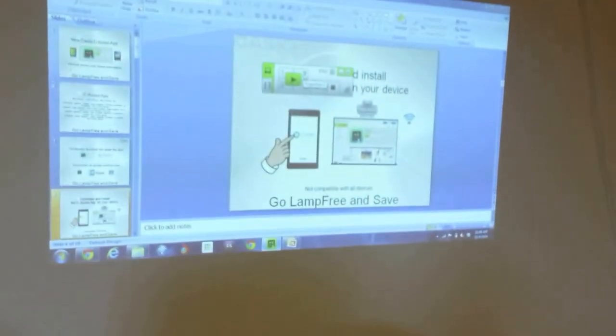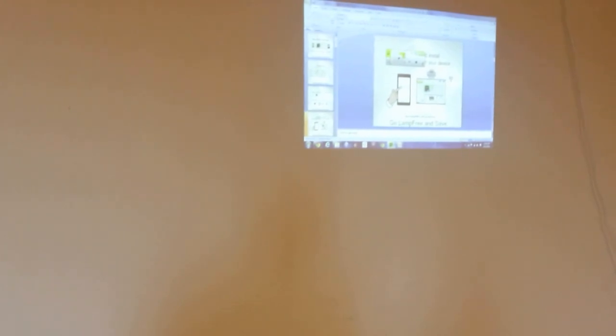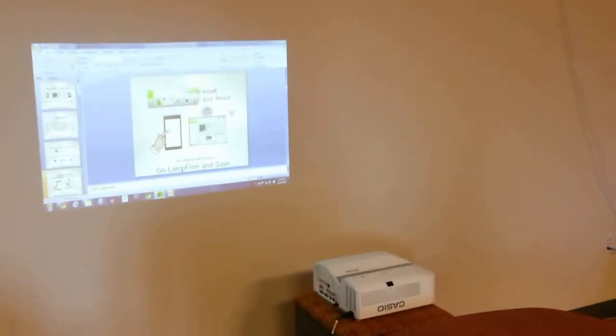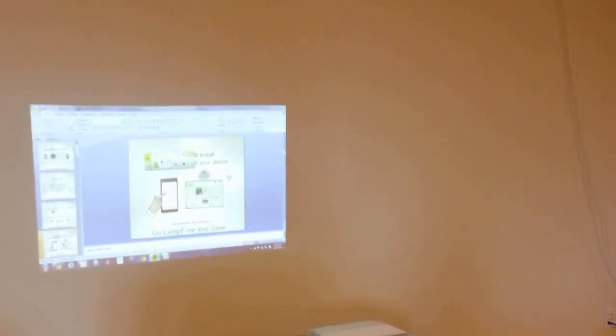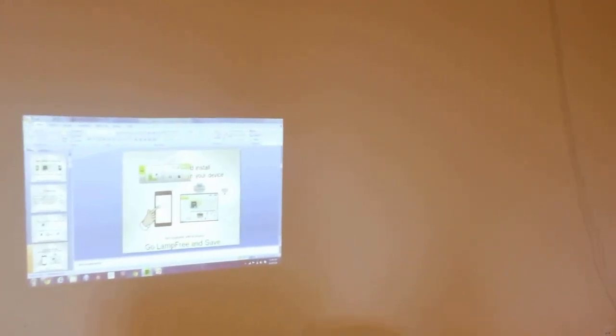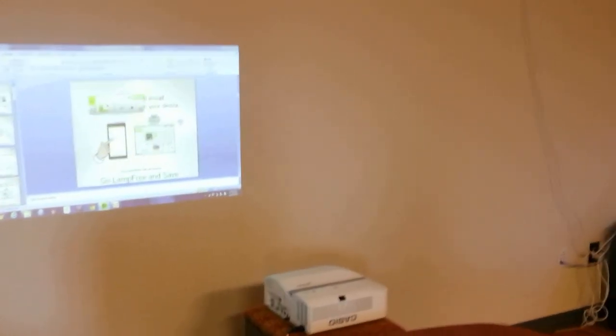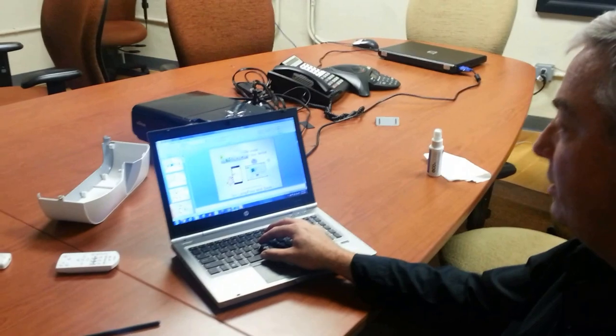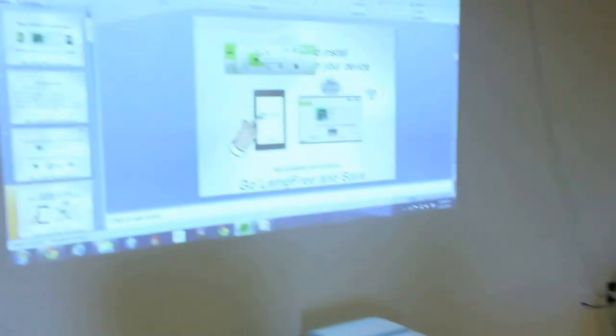If I hit number two, I could bring it into the upper quadrant, three to lower quadrant, and so forth. That allows up to four people at any time to show what's on their screen simultaneously. We can actually have up to four computers connected simultaneously, showing four different screens all live on our Casio projector. And you can have up to eight users connected, but up to four at the same time on the screen.